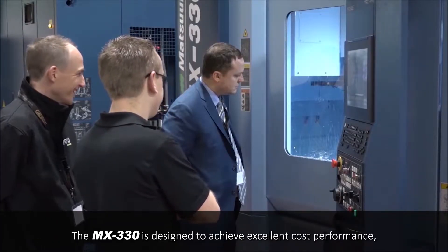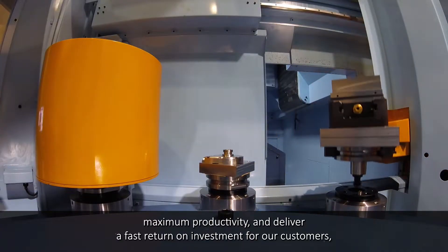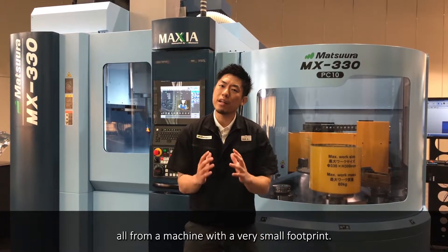The MX-330 is designed to achieve excellent cost performance, maximum productivity, and deliver a fast return on investment for our customers — all from a machine with a very small footprint.